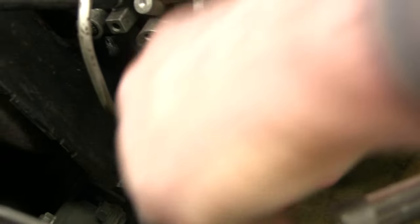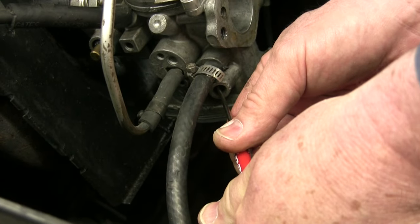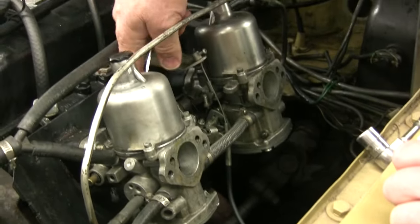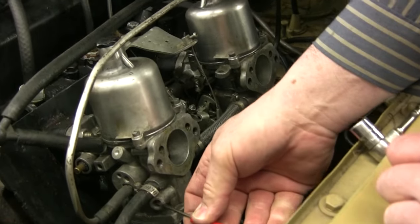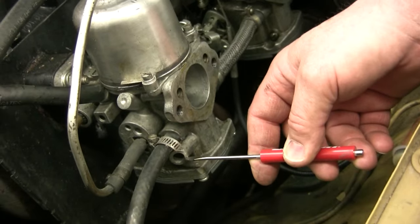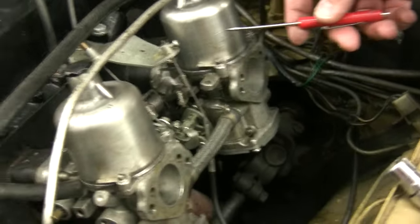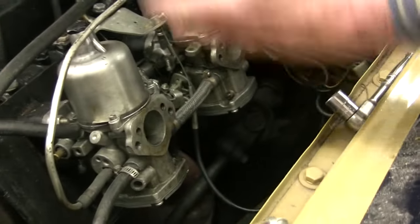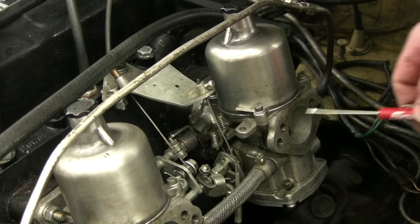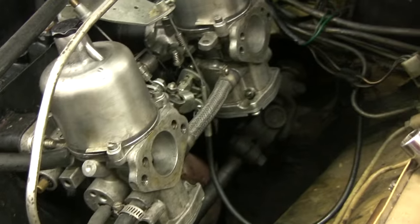Turn it counter-clockwise — maybe a whole turn — that makes it lean. Clockwise is rich. Go by full turns in the beginning. After every single adjustment, rev it up and blow it out. Make full-turn adjustments until you pass the correct point, then half-turn adjustments, and finally quarter-turn adjustments. Then do the back carburetor the same way. As you do this, the car runs more efficiently, so the idle may rise to 1200 RPM — go back to the idle adjuster screws and back those off the same amounts. Keep working back and forth until each piston raises the RPM 50 and then falls off, with the engine idling at 800 RPM.